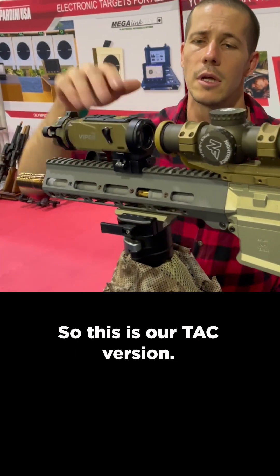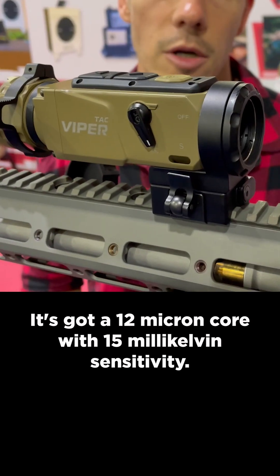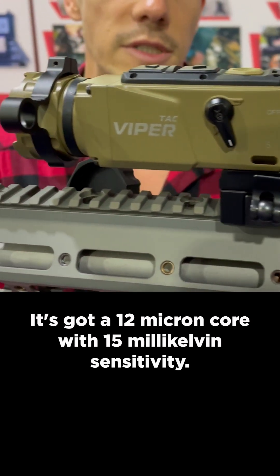This is our TAC version. It's a 640x480 thermal clip-on with a 12 micron core and 15 millikelvin sensitivity.